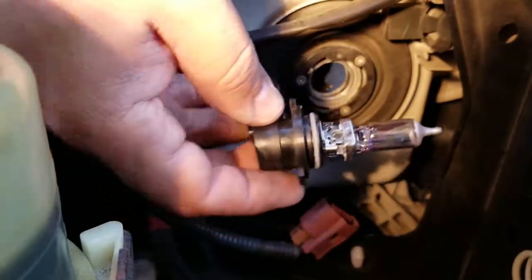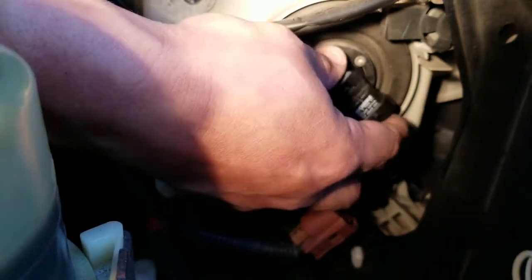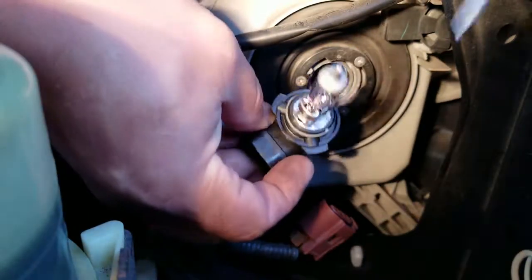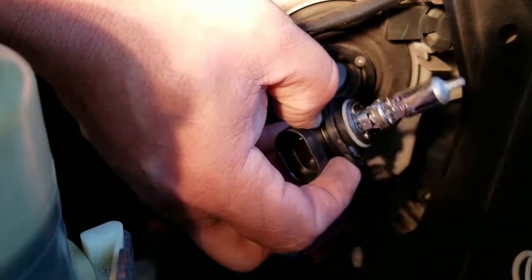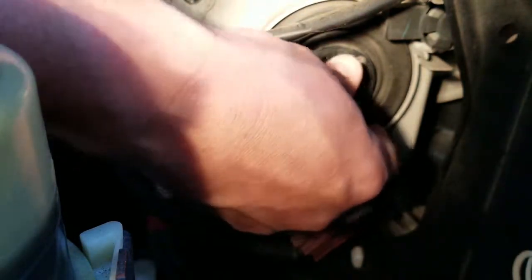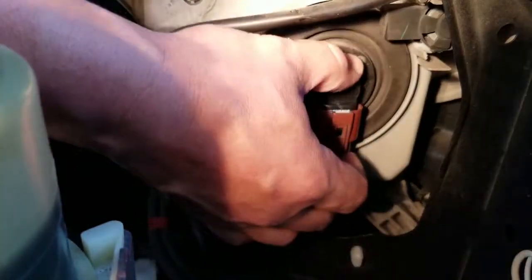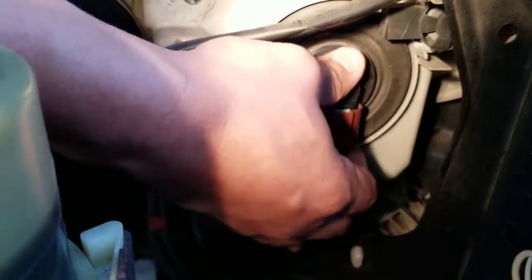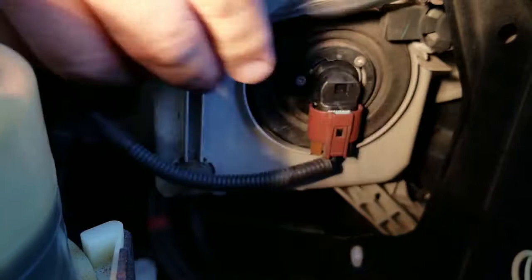Then we take the new one and put it in the same position. These bulbs come with 3D tabs — they're all different sizes so you can put them in only one way. We slide them on and then push in the connector. There you go.